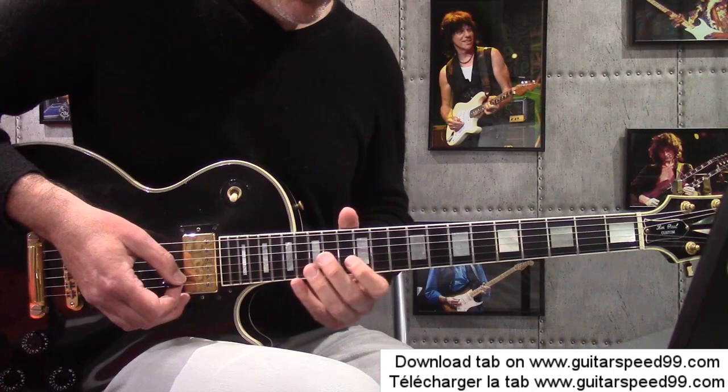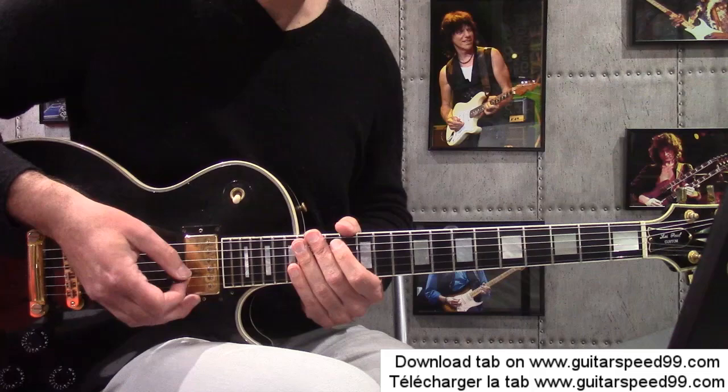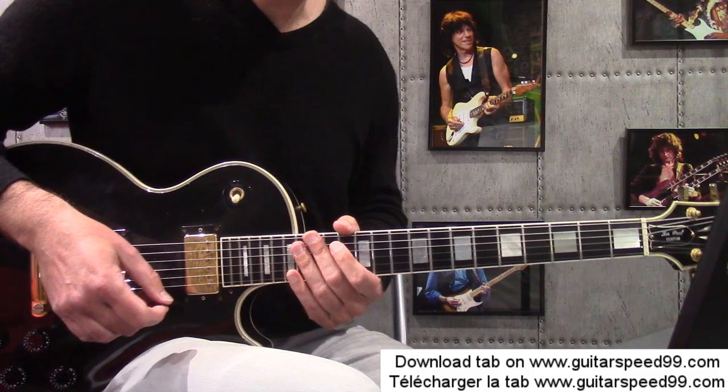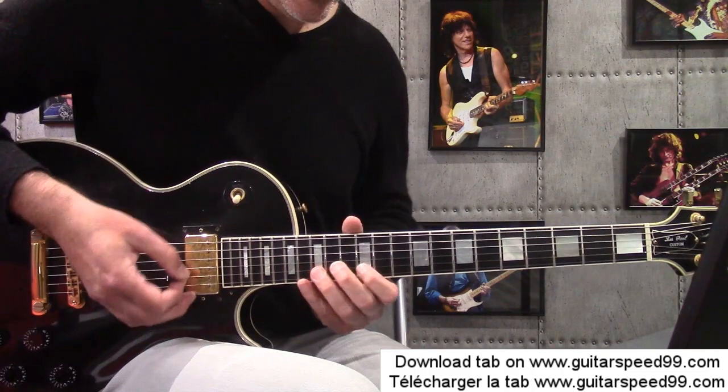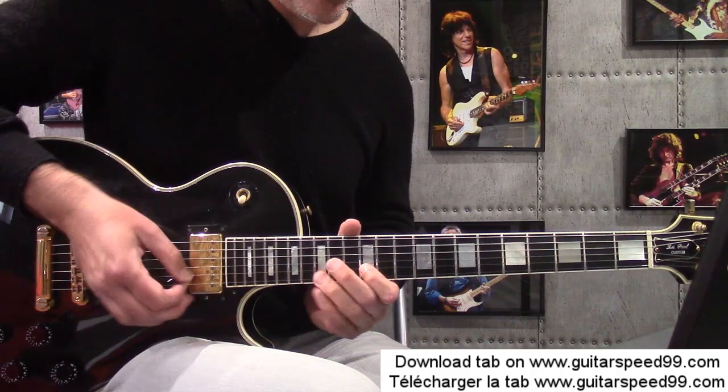À partir de là, je monte le volume à fond pour la phrase rapide. Je suis sur la mesure 26. C'est une petite ritournelle que vous allez faire en boucle — il faut déjà choper ce coup là. Attention, toutes ces phrases rapides : au niveau de la mise en place, il faut être vraiment très très précis. C'est que de la double croche sauf à la fin. J'ai mis tous les coups de médiator aussi — ça vous facilitera pour ne pas être à la traîne au niveau de la main droite.